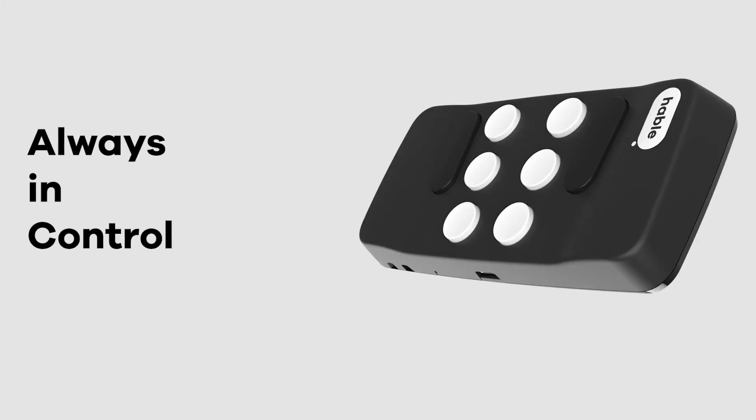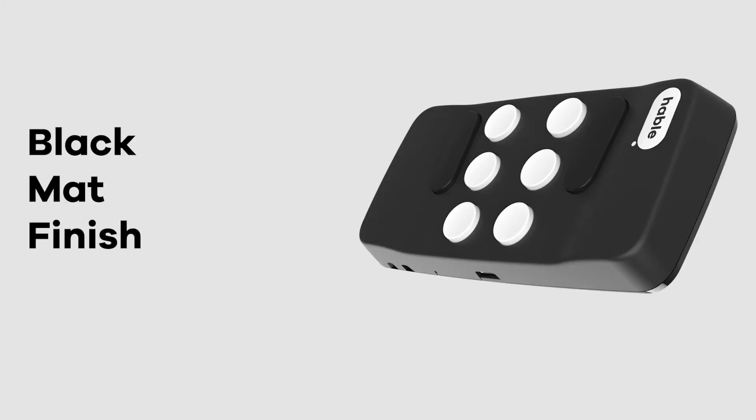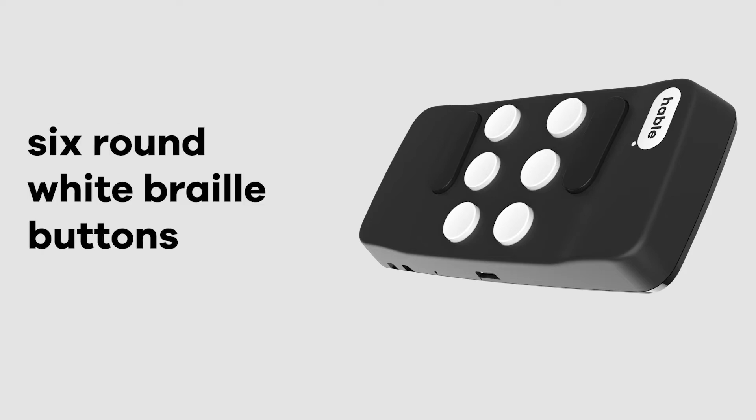With the Hable One you're always in control. The Hable One has a black matte finish, with 6 round white Braille buttons placed in the Braille pattern cell.